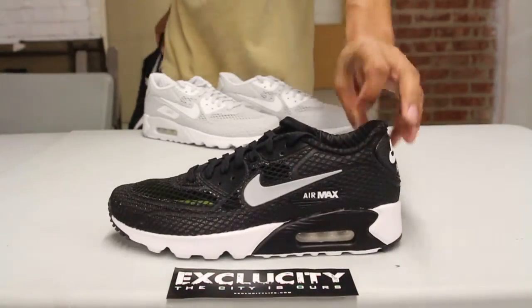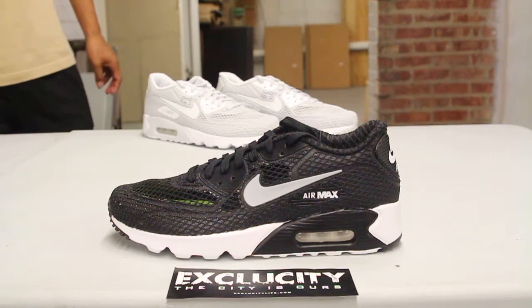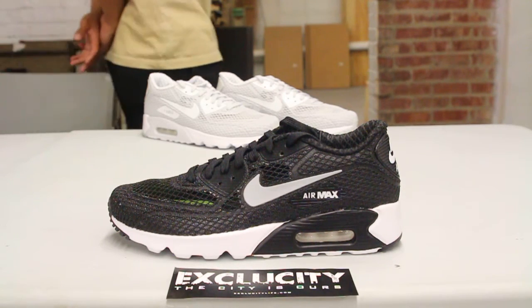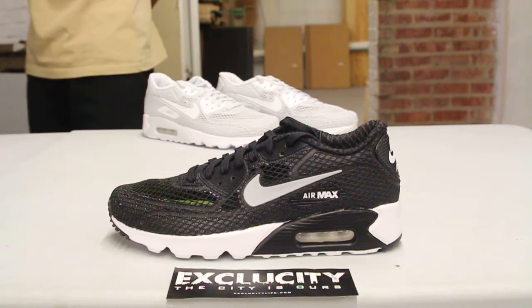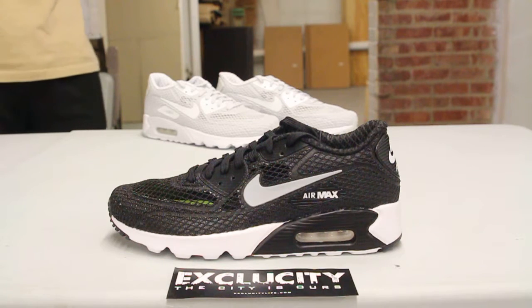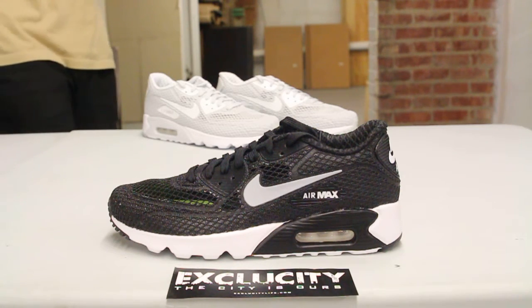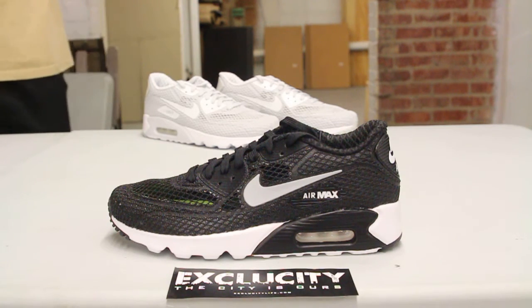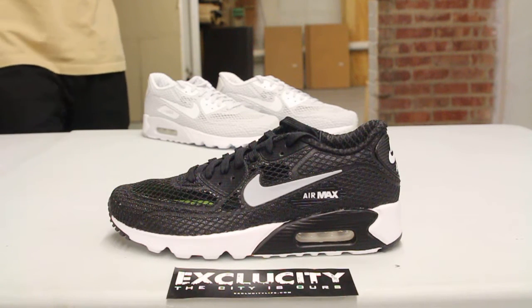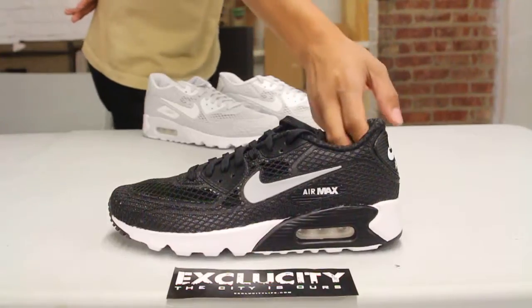For more information on how to purchase these shoes, you can contact us at 514-846-8887. You can also contact us in the West Island area at 514-626-4434 and the Brossard location at 450-443-8887, the Laval location at 450-681-8777, and at our newest location in downtown Toronto on 552 Queen Street West — the phone number for that store is 416-815-8887. Don't forget to check out our website, ExclusiveCityLife.com.